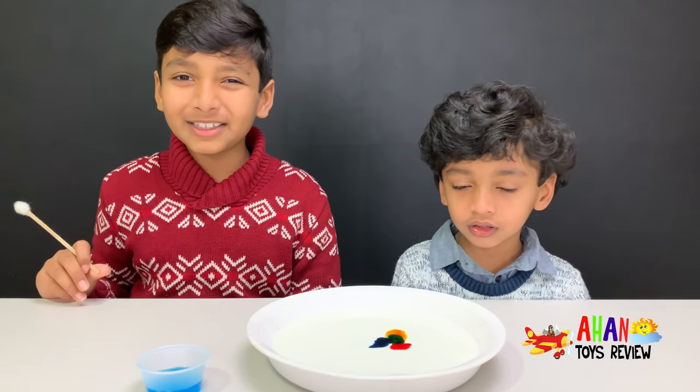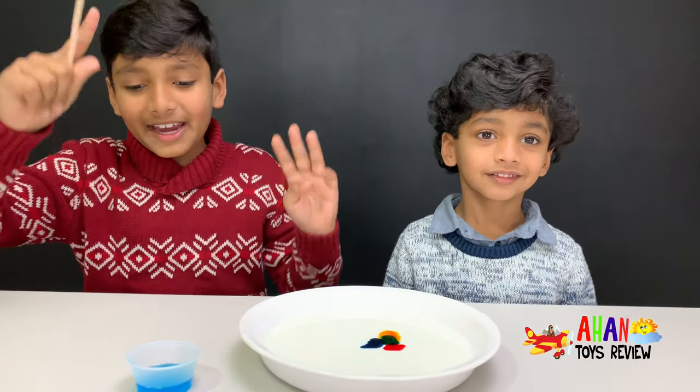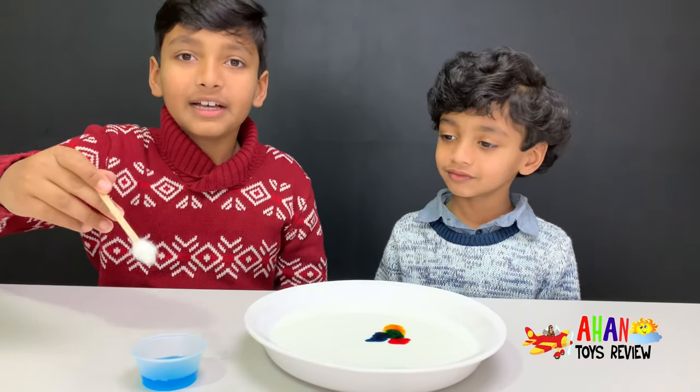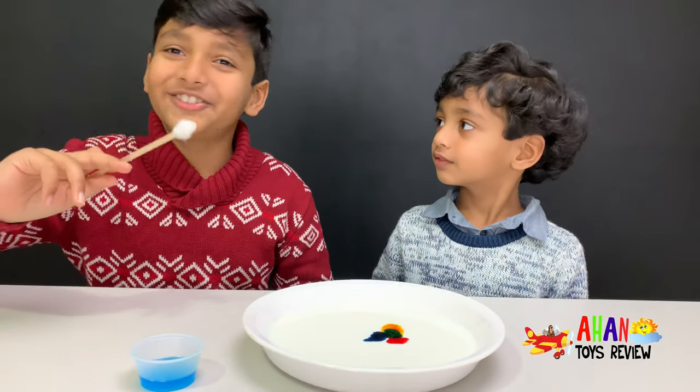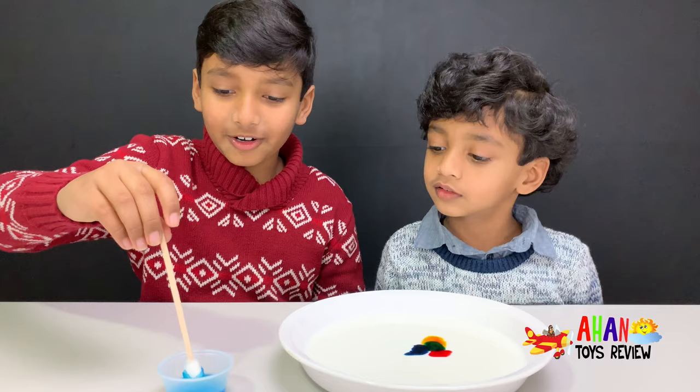Now comes the fun part! So we have this stick, which has cotton on the end, and I'm going to dip it in the dish soap. The soap — it's a tongue twister! Dish soap! And then I'm going to dip it in...